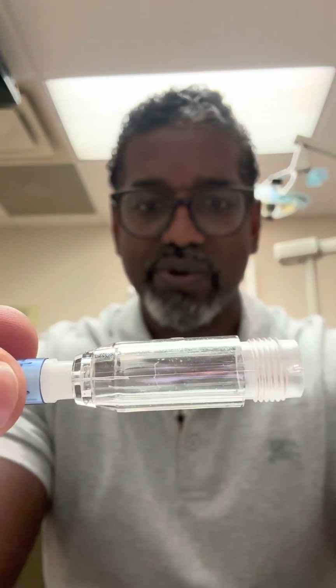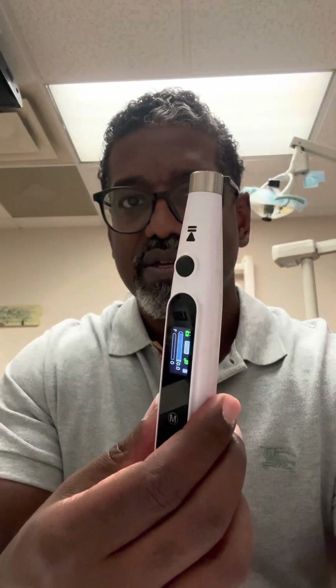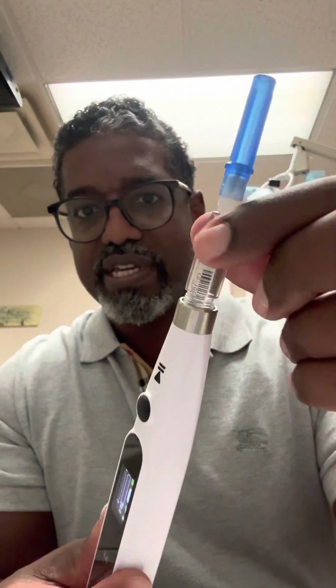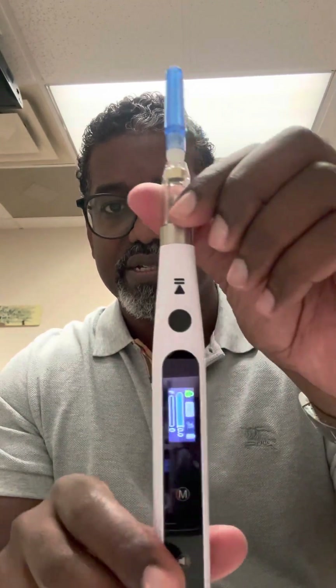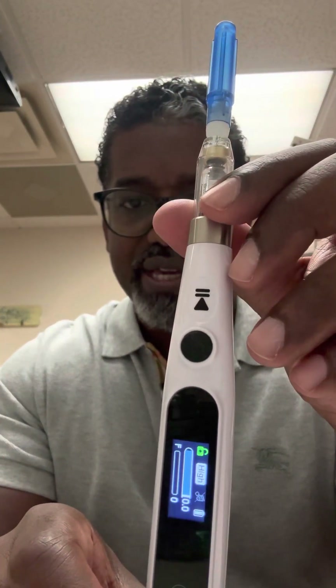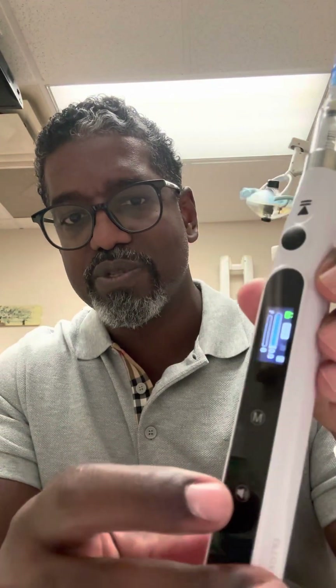That needle is going to puncture the anesthetic carpule there. We stick it in, it punctures it, and then we take it into the device. It keeps saying music off because I keep hitting this music button right here. So we're going to turn the music on — music on — and it's locked in.